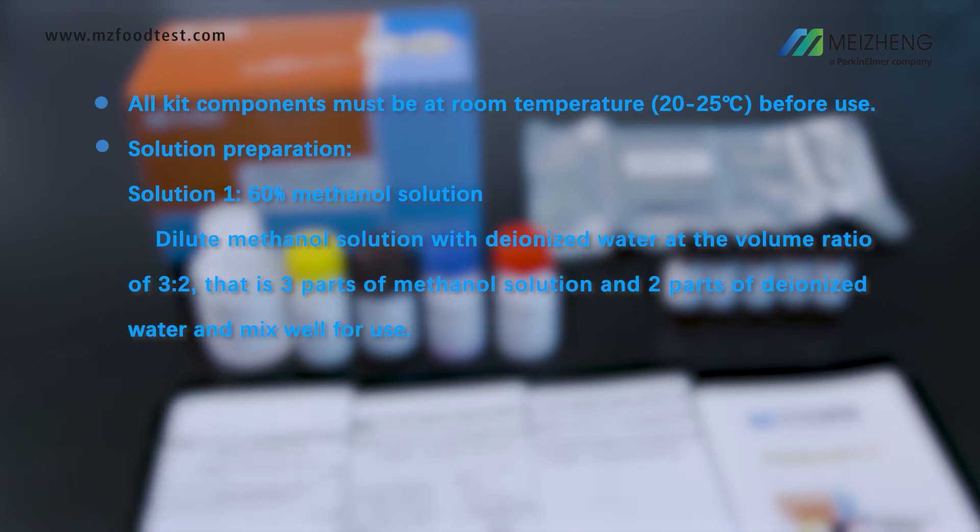Dilute methanol solution with deionized water at a volume ratio of 3 to 2. That is 3 parts of methanol solution and 2 parts of deionized water. Mix well for use.